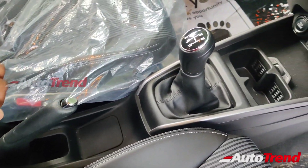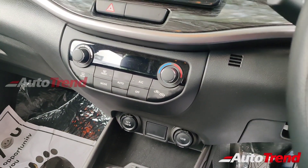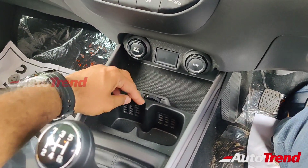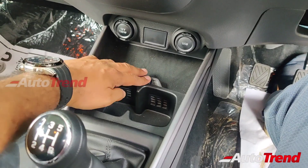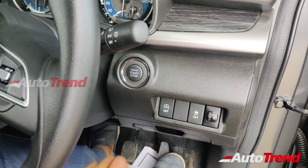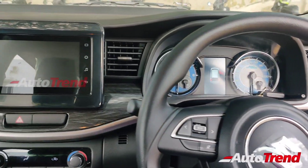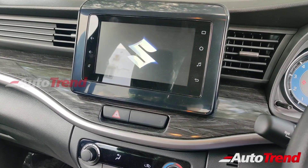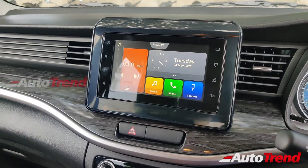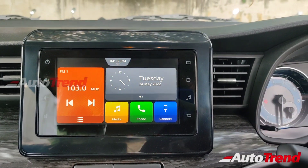Coming on towards the center console, the automatic climate control is standard across all variants. Unlike the Alpha Plus variant, this Zeta does not get ventilated front seats. Just like before, there are the cooled cup holders. All variants get the full-color TFT instrument cluster as standard. While the Alpha and Alpha Plus variants alone get the updated 7-inch SmartPlay Pro touchscreen system, this Zeta variant carries forward the very same 7-inch SmartPlay touchscreen system, without the reverse parking camera.